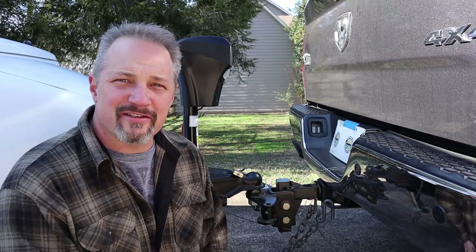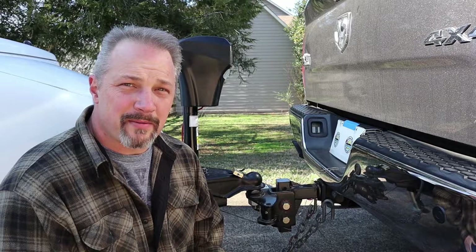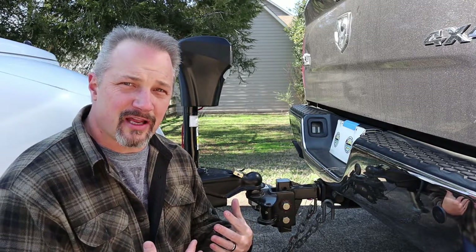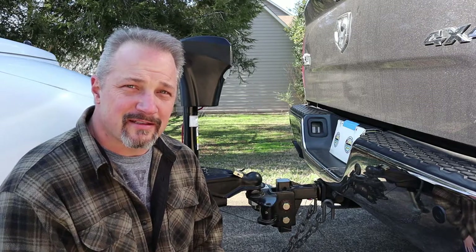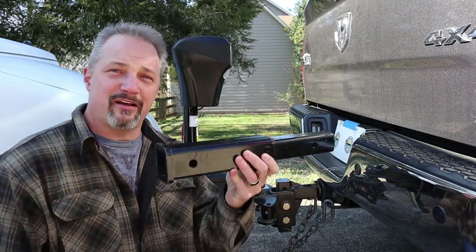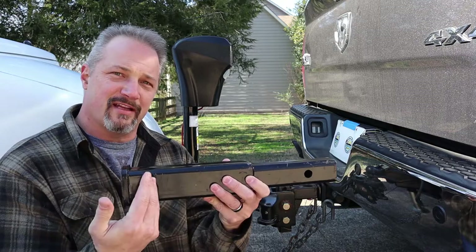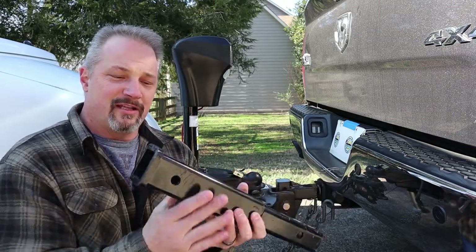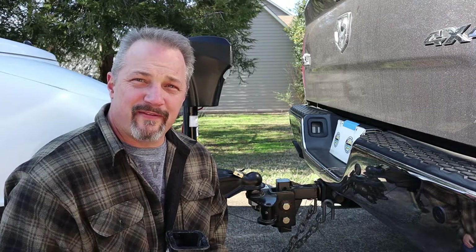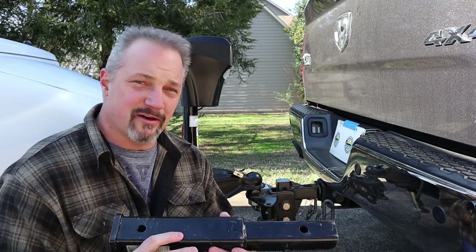I've been trying to find an extension for this hitch to push it back so that the tailgate will come down. I haven't found too many options for my situation with the size of trailer I'm pulling and the tongue weight it has. I've weighed our trailer with an actual tongue weight scale, and I know it's right around 800 pounds. They do make this style of extension where it just slides in and you put your hitch on the end, giving you an extra 12 inches or so. However, this particular one and most like it are only rated around 5,000 pounds — this one is 5,000 pounds with a 500-pound tongue weight — so it's not going to work for my application.